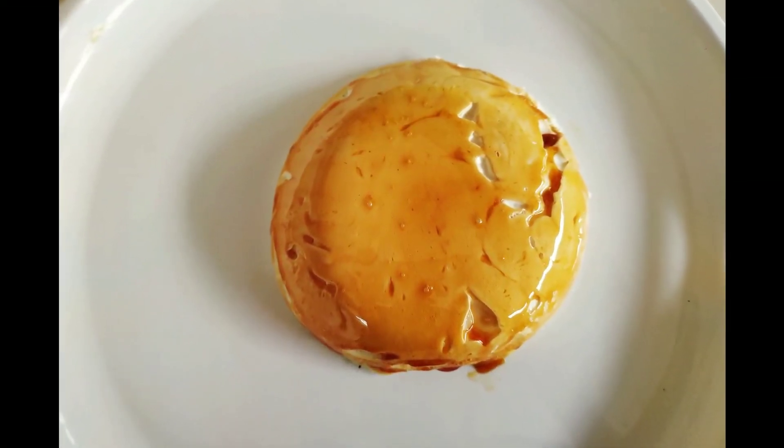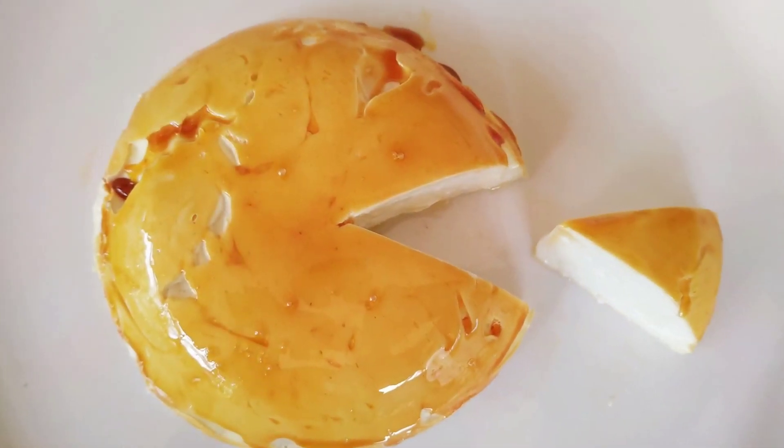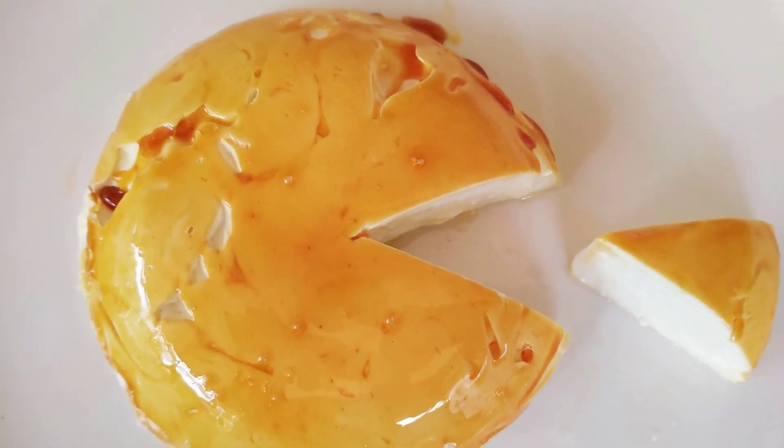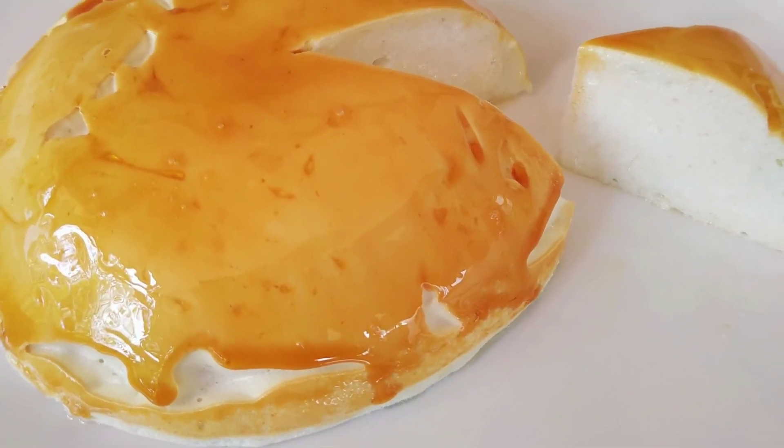Hello friends, welcome back to my channel. I have a small snob pudding here. If you like the recipe, please subscribe to my channel.